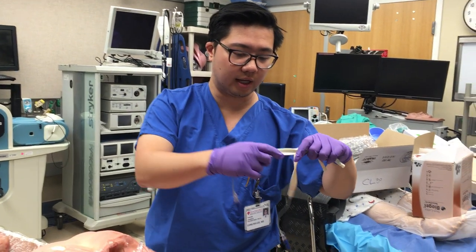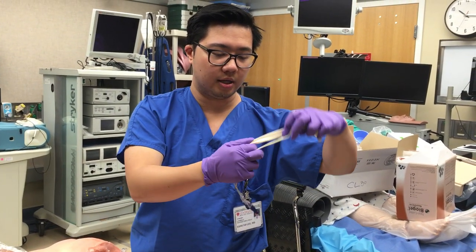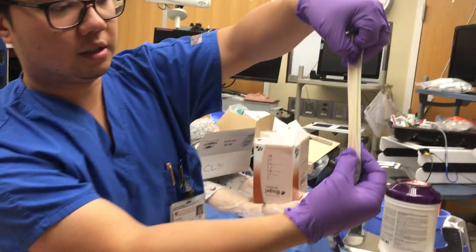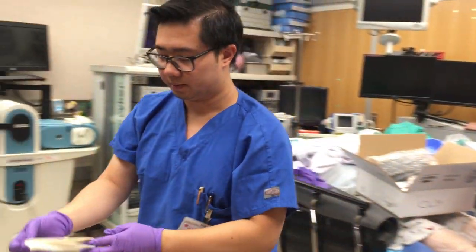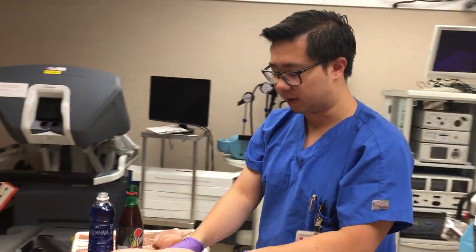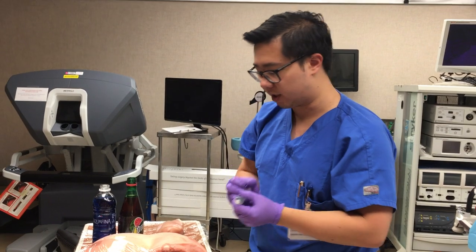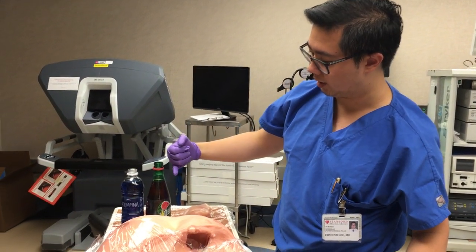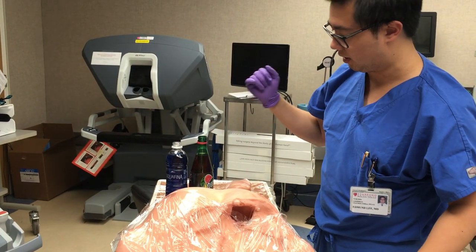For the veins, you can see that the diameter is larger than the arteries. If you look right here, it's very clear. We have a spike to go through the chicken breast, a 20cc syringe, and we have water with food coloring — blue and red — for artery and vein.